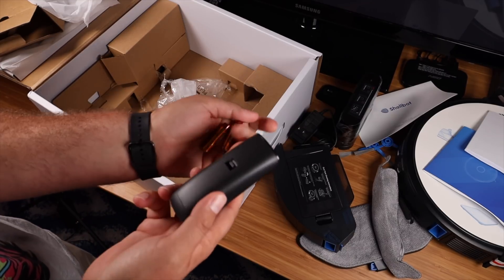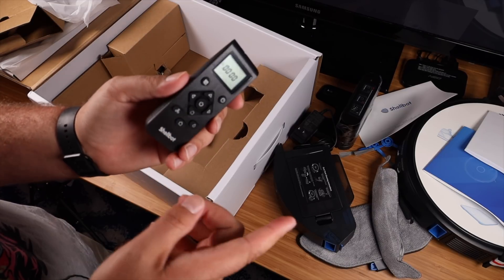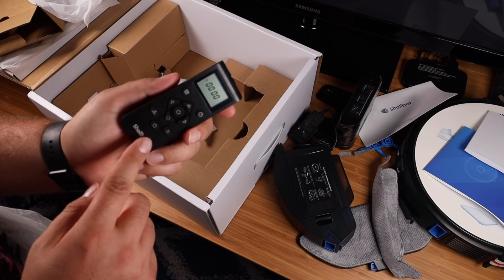We have the charging base and the included power cord. They also included a remote control with the batteries included. You can control the robotic vacuum with this, but to get all the functionality out of it you're going to want to download the application.